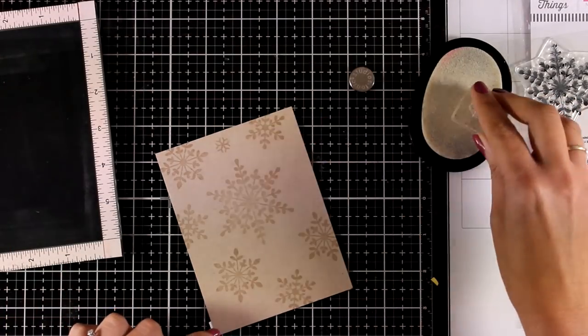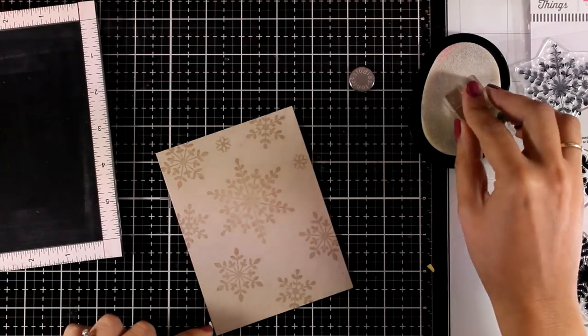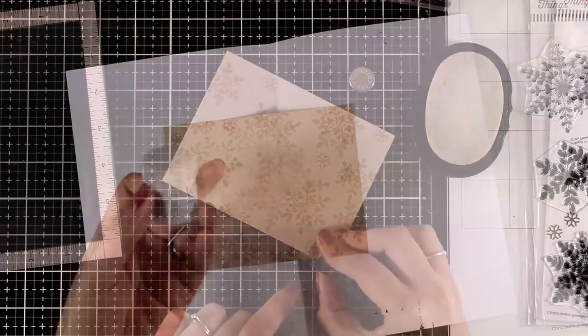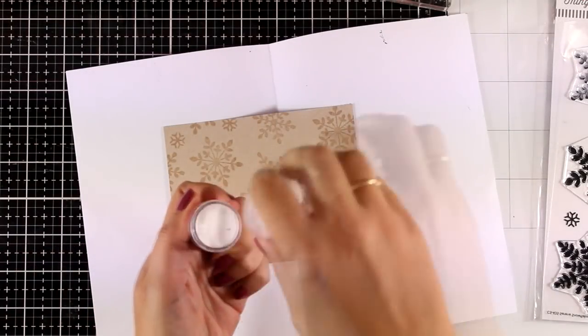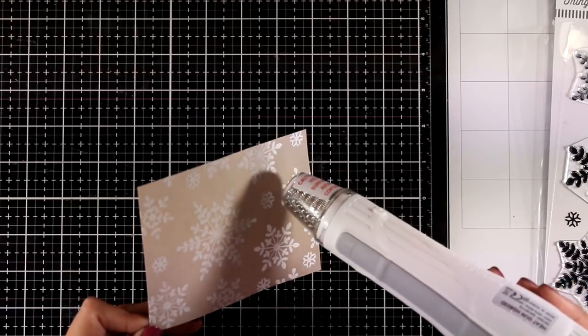Here I picked the smallest of the snowflakes and I'm using just a stamping block to fill in the gaps in between the larger snowflakes. I used the bright white embossing powder by WOW and now I'm going to use my heat gun and melt everything.